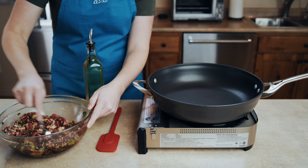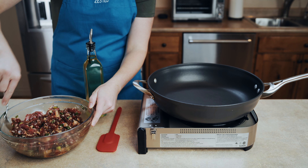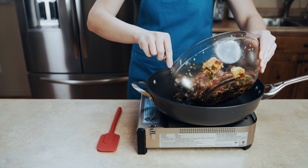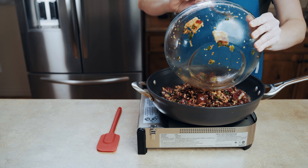Bulgogi is traditionally grilled, but pan cooking has become really popular, especially for us home cooks. In a large pan over high heat, go ahead and add four tablespoons of oil and let it get really hot. Once your oil is hot, go ahead and add in your beef, and we're gonna let it cook for one minute. The meat is going to cook really fast, so you wanna make sure you already have your rice cooked, you already have everything prepped out — this is the last thing before you eat, because there's nothing worse than overcooking your steak.